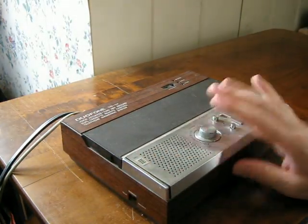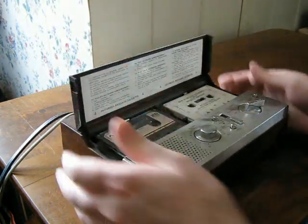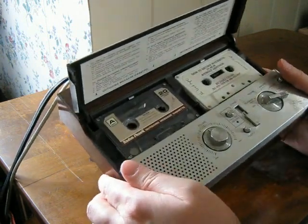It actually doesn't have any electronics in it as far as I know — it's all electric and mechanical, with gears and pulleys in there. It uses two tapes, like full-size cassette tapes, not the little mini cassettes.